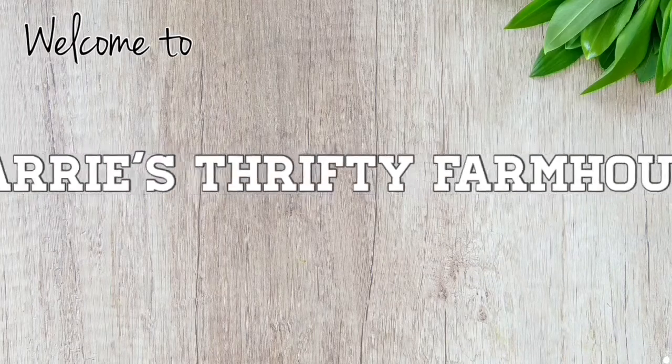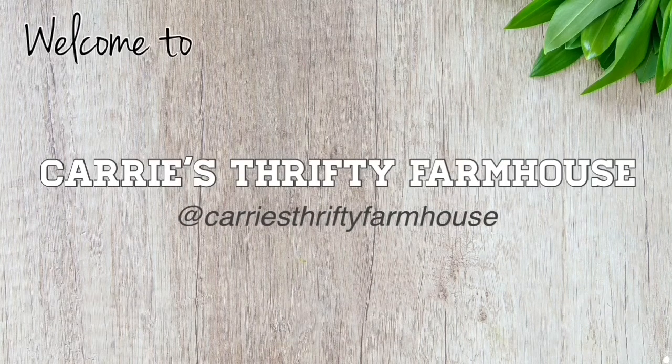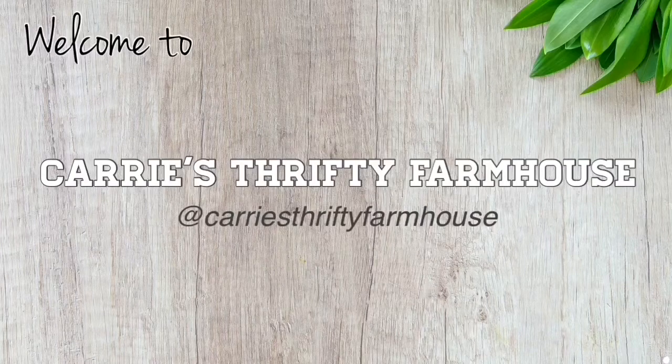Hey everyone, welcome back to Carrie's Thrifty Farmhouse. If you like decorating on a budget, you're in the right place. Today I'm excited to participate in another challenge — the theme is Christmas scrapbook or wrapping paper and I just have to use it in some way in my project. The hosts today are Annie from Indie Annie Jones and Eliza from Let's Do Something with Eliza — I'll link their channels in the description box below. They're both super quirky and fun. Eliza does budget DIYs and some food videos too, and Annie does DIYs but also a lot of live streaming, which I have tons of respect for. Definitely go check out their channels, you won't be disappointed.